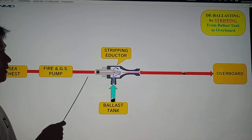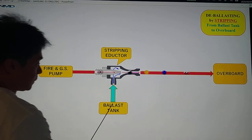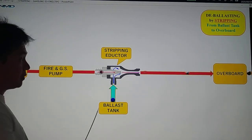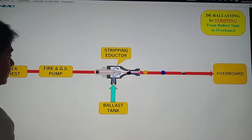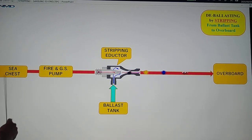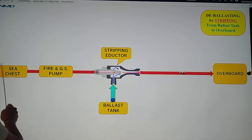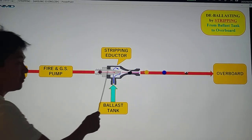How do we do de-ballasting by stripping? First of all, we are going to pump the remaining seawater from your ballast tank going to overboard, so only a few seawater is left in our ballast tank. We have here the driving pump — the fire and GS pump. The fire and GS pump is going to pump seawater from your sea chests, going to your stripping eductor, and then going to overboard.